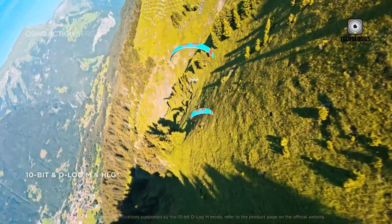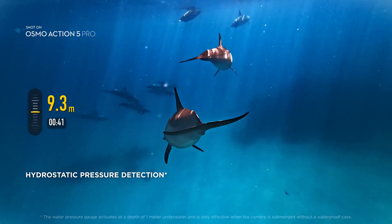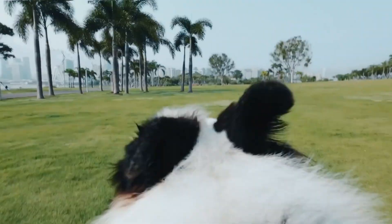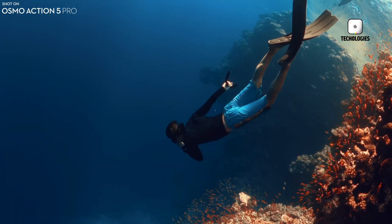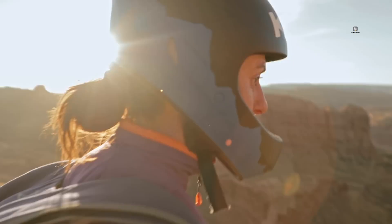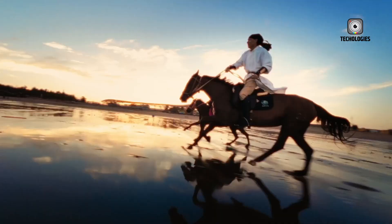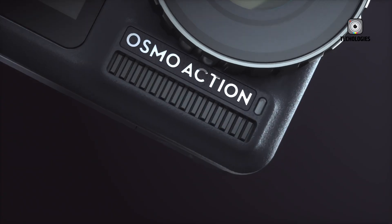Pricing is another area where leaks have provided some insight. DJI is expected to launch two editions of the Action 6: a standard version priced between $329 and $429, and an adventure combo somewhere in the $479 to $579 range. The latter would likely include additional batteries, mounting accessories, and perhaps unique gear tailored for travelers and extreme sports enthusiasts. This pricing structure positions the Action 6 competitively against rivals like the GoPro Hero lineup and Insta360's flagship action cams, making it appealing to both casual users and serious creators.